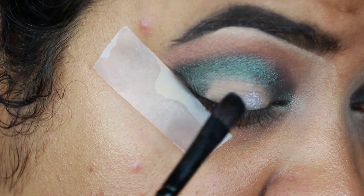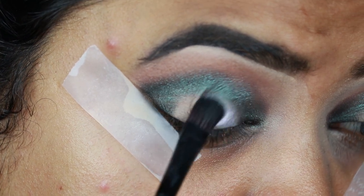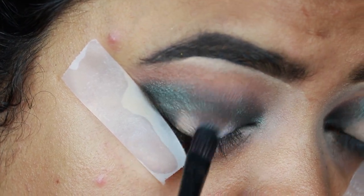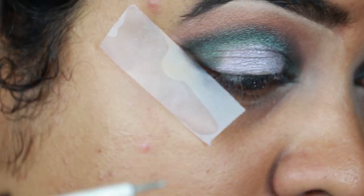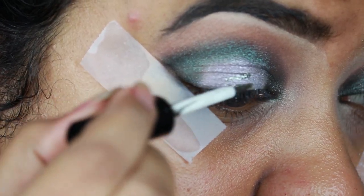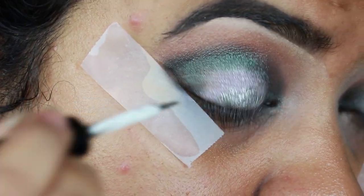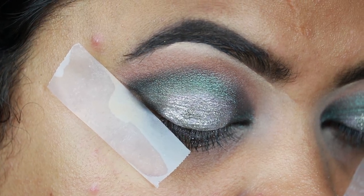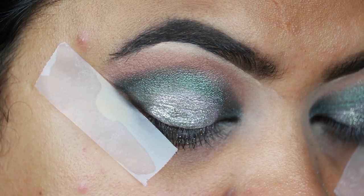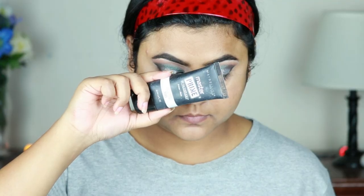Now I'm using this L'Oreal Infallible eyeshadow in the shade Liquid Diamond — a gorgeous silver eyeshadow with a hint of purple. If you don't have this, you can use any silver eyeshadow you have. I'm also using a silver glitter that I got from Amazon; I'll link the purchase link in the description below, or you can use any silver glitter in your collection.